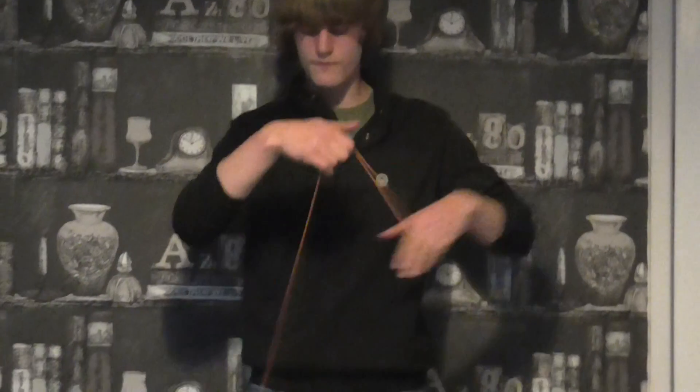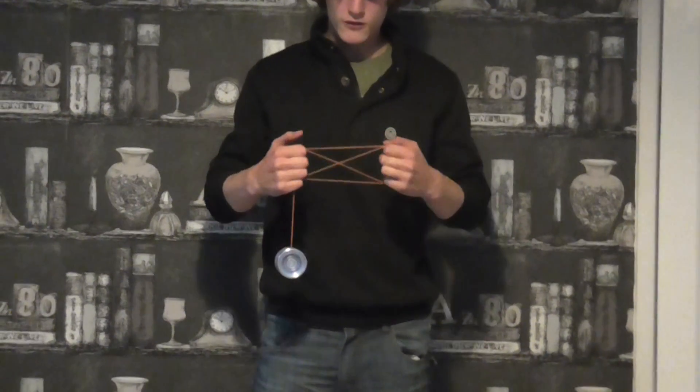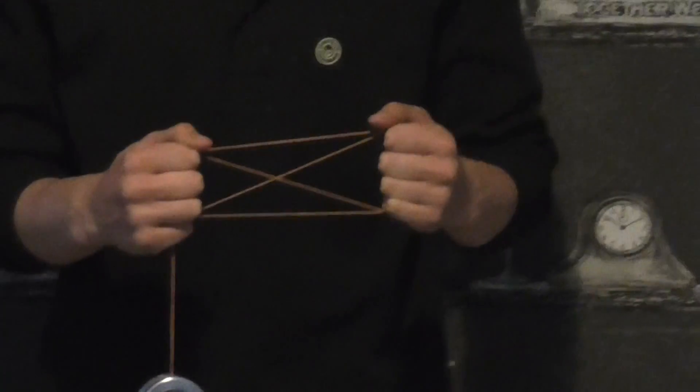The next trick I'd like to teach you guys today is called the Jamaican Flag. It looks like this — just like that. This is actually an image trick.